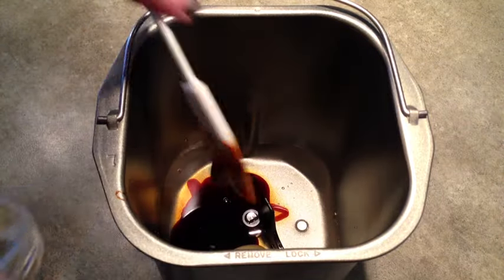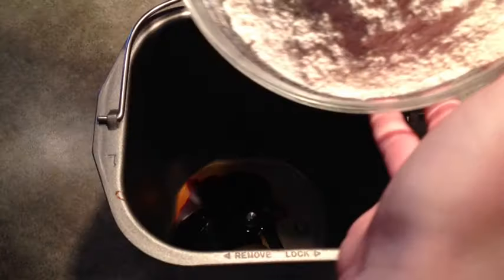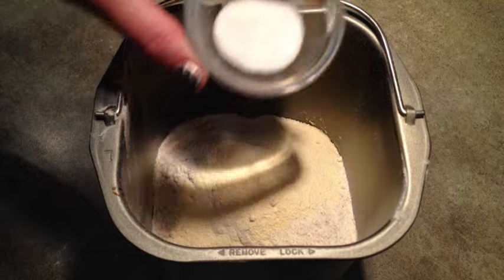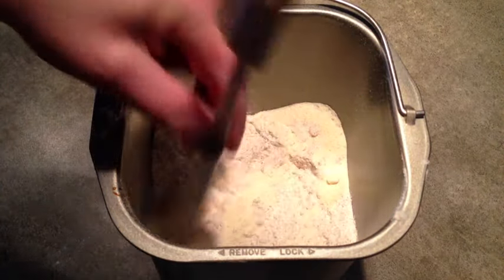3 and a half cups of whole wheat flour, 1 and a half tablespoons of dry milk powder, 1 and a half teaspoons of salt, and I'll just push those dry ingredients to the edge of the pan.